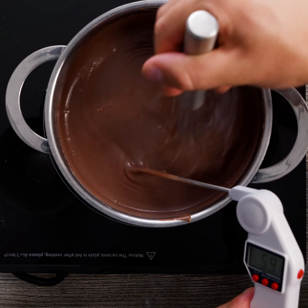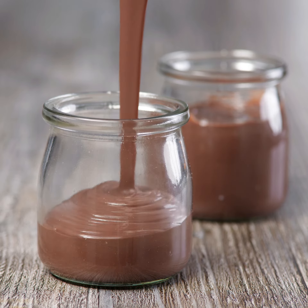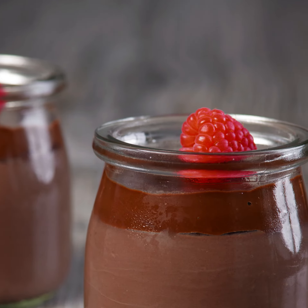Once melted, increase the heat and heat up to 80 degrees Celsius. Decant the pudding mix into pots, then chill. We've also added a plant-based ganache on top of the puddings to make them even more indulgent.